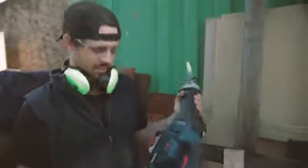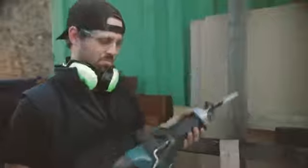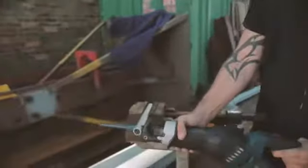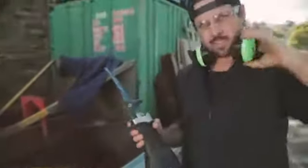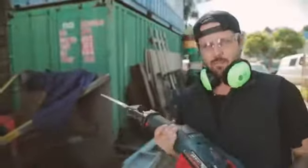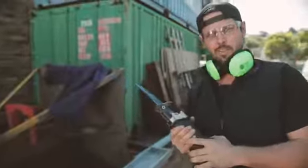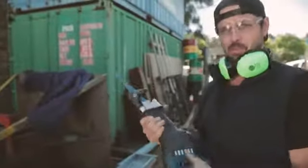The guys at Bosch have chucked in this awesome new brushless motor. As you can see, it's effortless — plenty of power. The weight's very comfortable in the hand and the vibration control's working very well. So far, so good. We've got a stroke rate of about 2,500 strokes per minute and a 32 mil stroke length, which basically means super fast cutting. It's awesome.